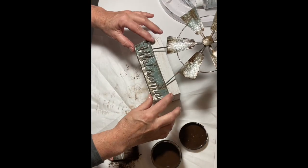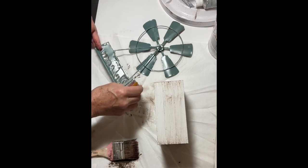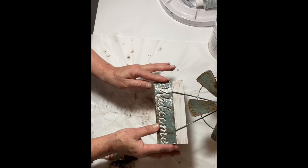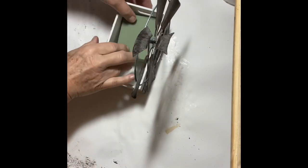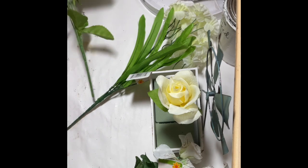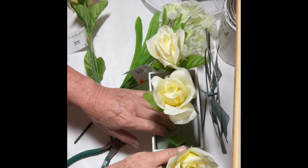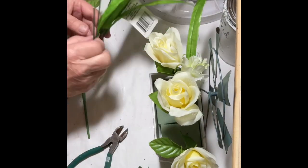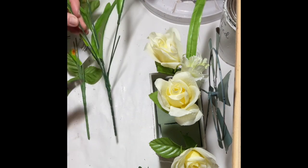Next I attached the sign to the box using E6000 and set a jar of paint on top of it while it was drying. Once it was dry, I cut floral foam to fill the box and took some flower picks from Dollar Tree to arrange flowers — I had roses and a few other types. I just played around with the arrangement and had to pull some out and trim them up a little as I went.